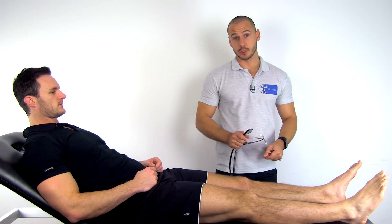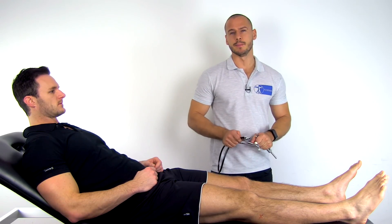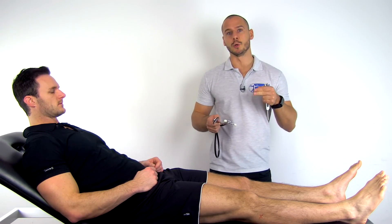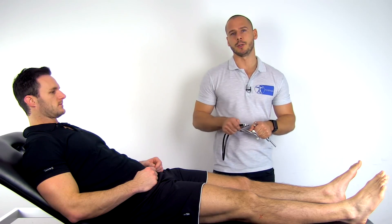Based on these results the clinical value is moderate. In order to conduct a tuning fork auscultation test, you'll have the patient in a comfortable position with the affected limb exposed. You're going to place the stethoscope on the bone proximal to the suspected fracture site and it's best to use a bony prominence.